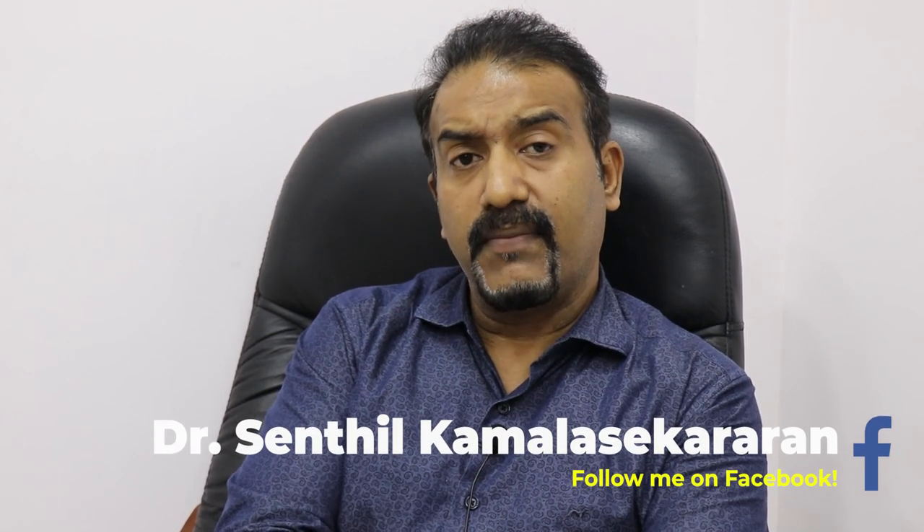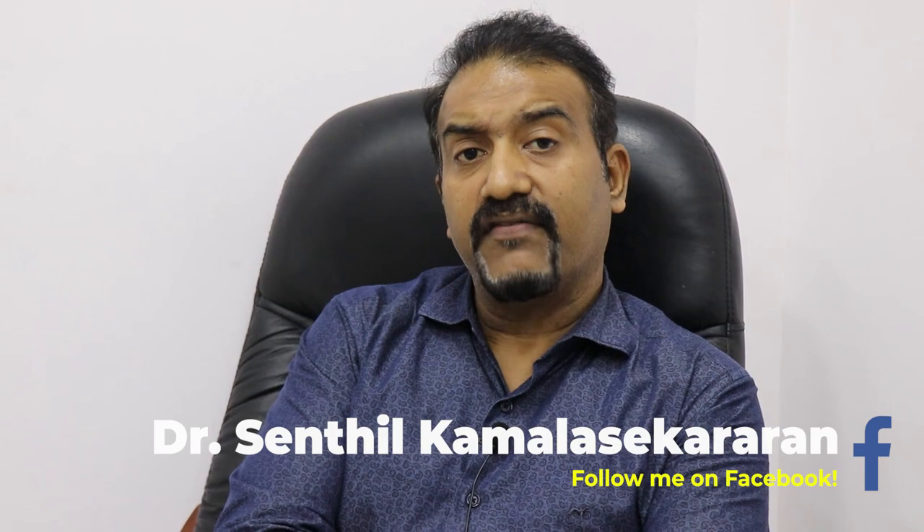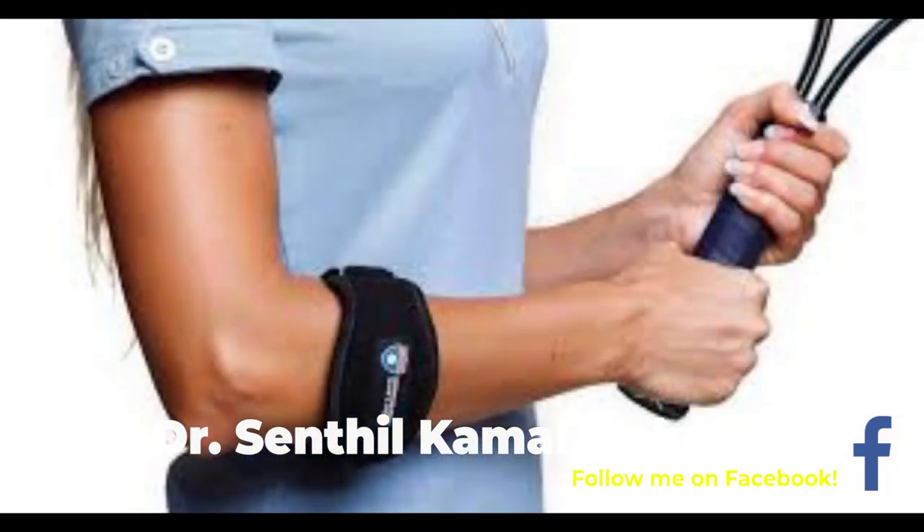Treatment for this condition is mainly rest. We also have braces, which we call tennis elbow braces, which actually restrict movement of the extensors. I personally also give patients a wrist support at night so that they don't have any wrist movement, and that can actually reduce the inflammation of the elbow.